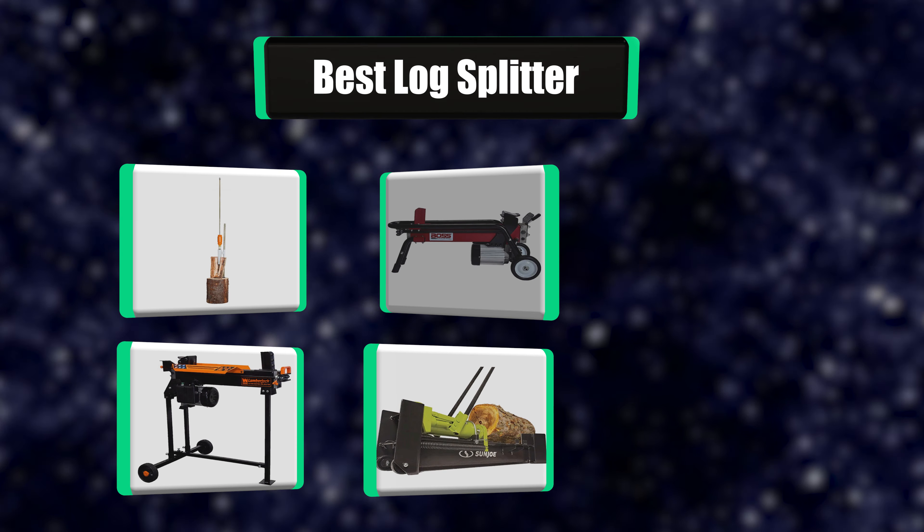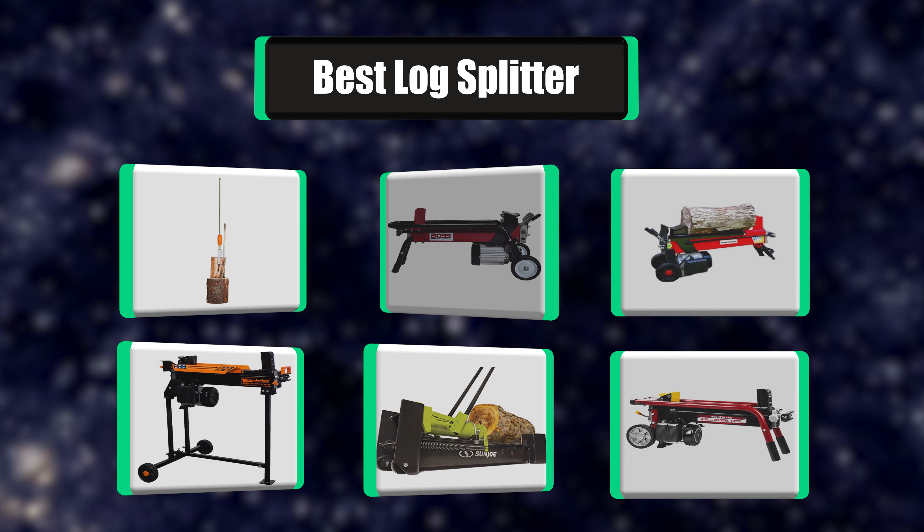Hi there. I have made the perfect list of the 7 best log splitters for you. Let's get started.